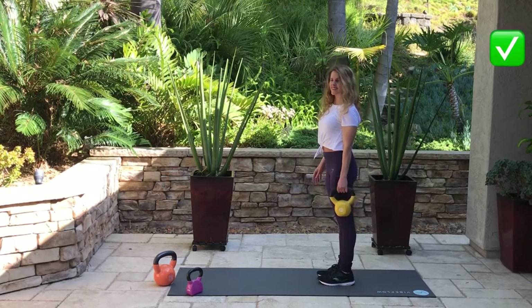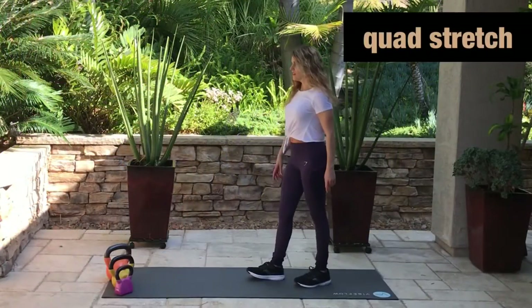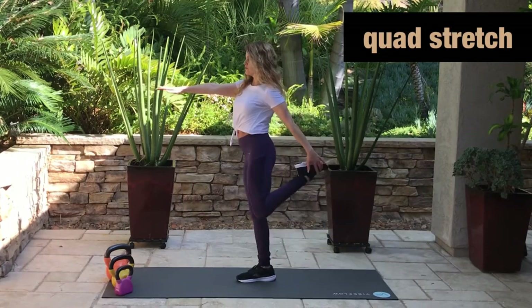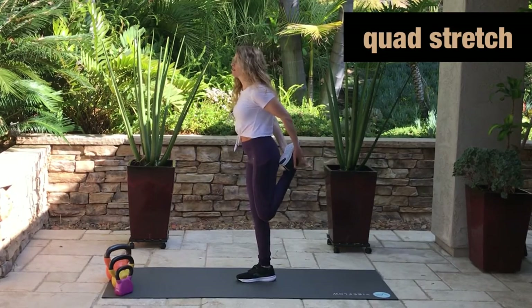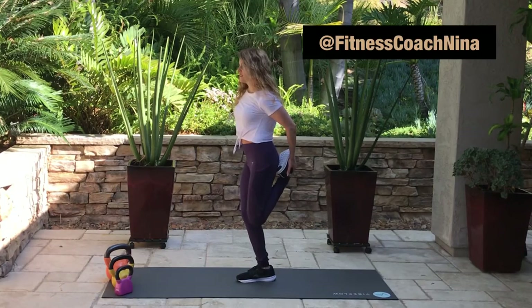Great, good job — fantastic job! Let's go ahead and do a quad stretch, stretching the front of the leg. You can either balance or hold on to a chair. Bring your heel to your butt.